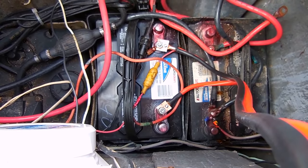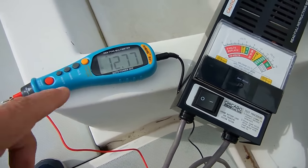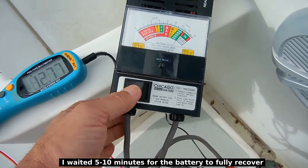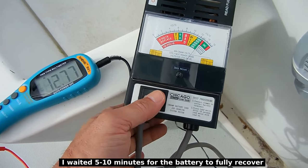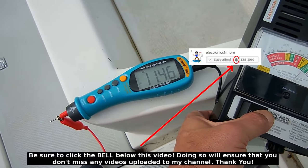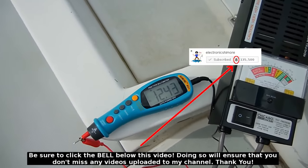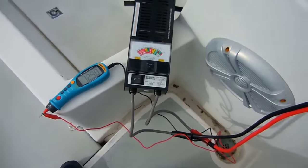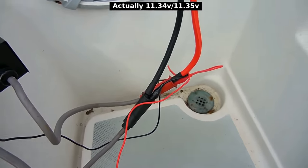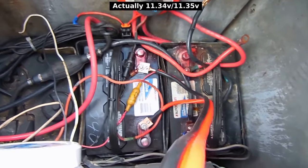Alright, the soldered cable is now connected. Starting voltage is 12.77. Let's push the button down — five seconds. So 11.37 to 11.38 was the load that time. As you can see, there wasn't that much of a difference between the soldered cable and the one that was crimped.